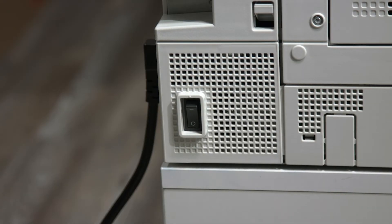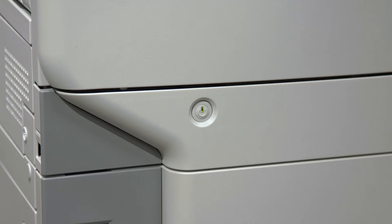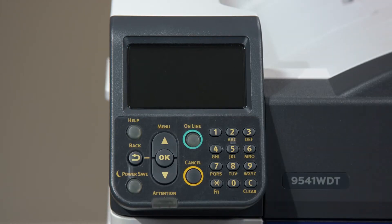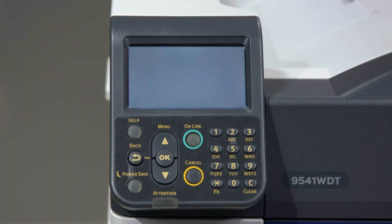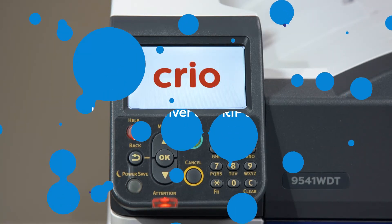On the back left of the printer, flip the master power switch to on. On the front left of the printer, above the paper tray, press the power button. Give the printer at least a minute to power up, calibrate, and run through its startup cycle.